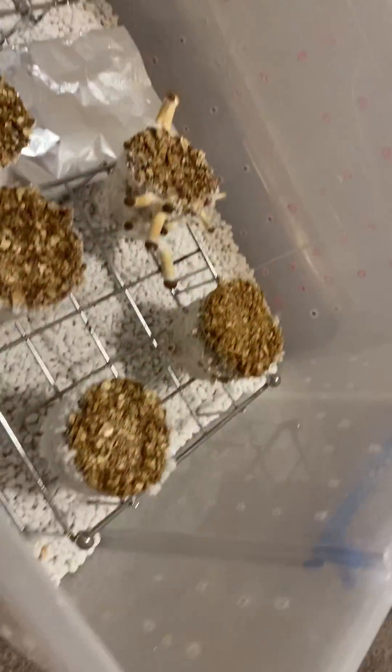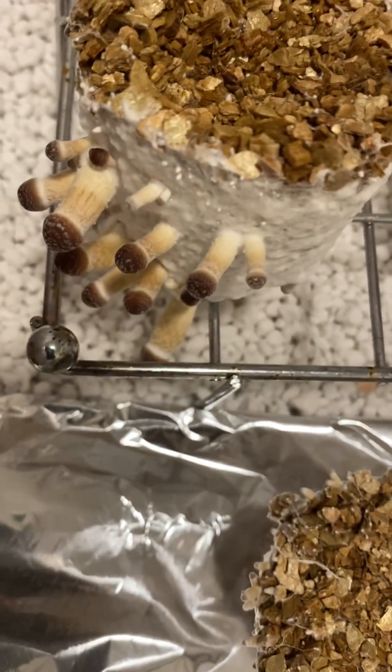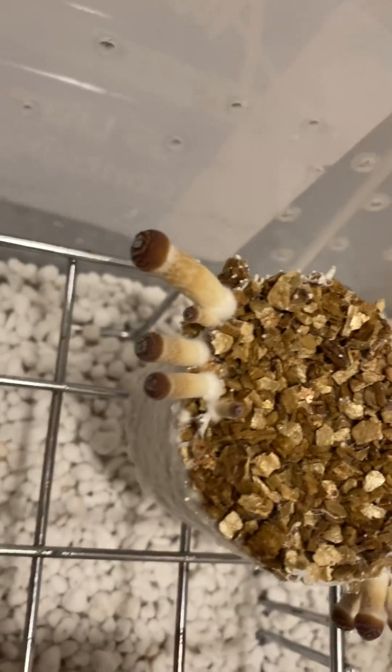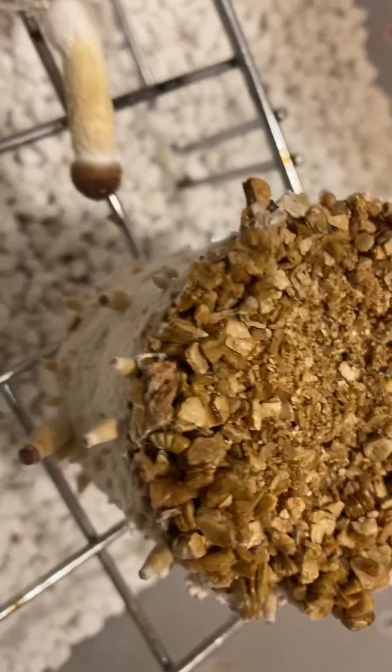I've also got this tub which I've just made — it's actually not see-through, just as an experiment. I've kept it in the dark for about 48 hours, and the pin sets are very full — lots of clusters — compared to the other runs that I've had.